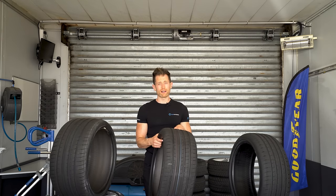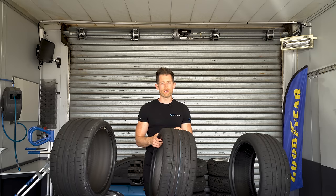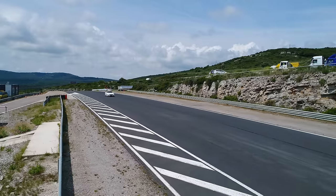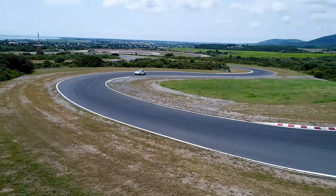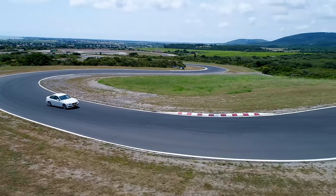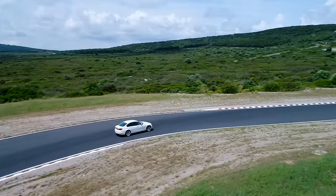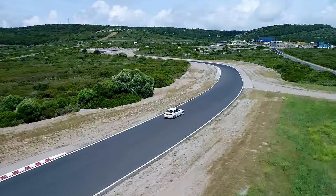First up, dry handling test. I'm going to reference everything back to the stock setup for this BMW, which is the 225 front and the 255 rear. On those tyres, the car had quite a nice balance with a hint of understeer. You never really had to worry about the back — but that might be something to do with the lack of power this 320 has. In the high-speed stuff it just pushed a little bit, wasn't too much, was manageable, and felt nice.